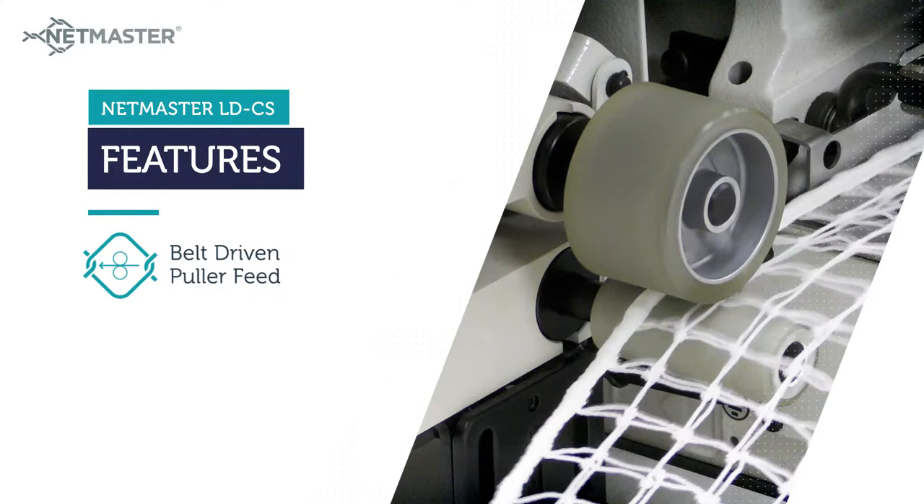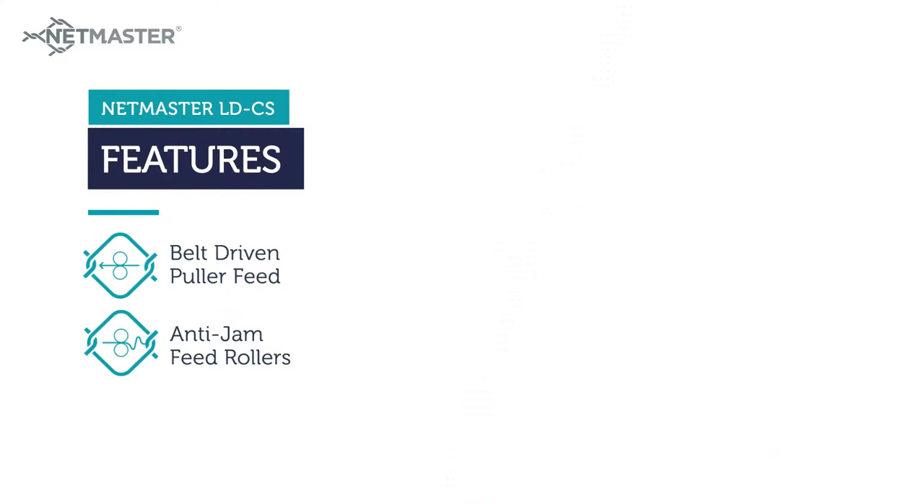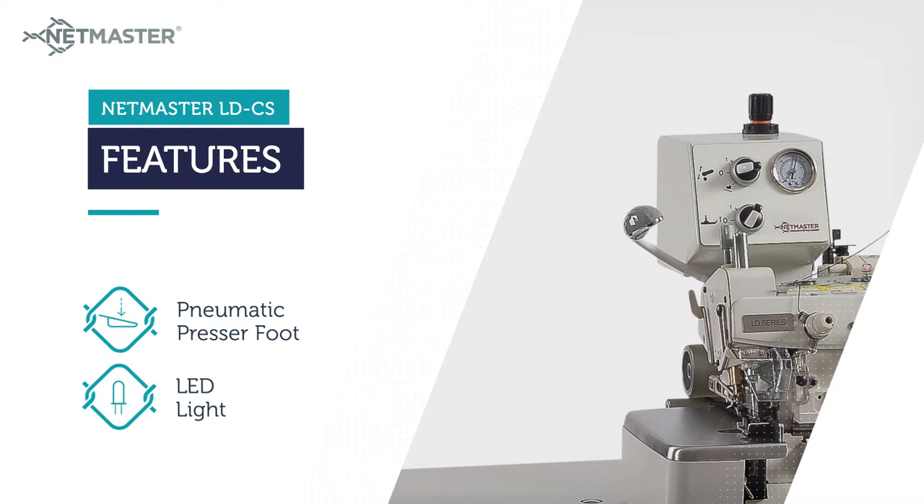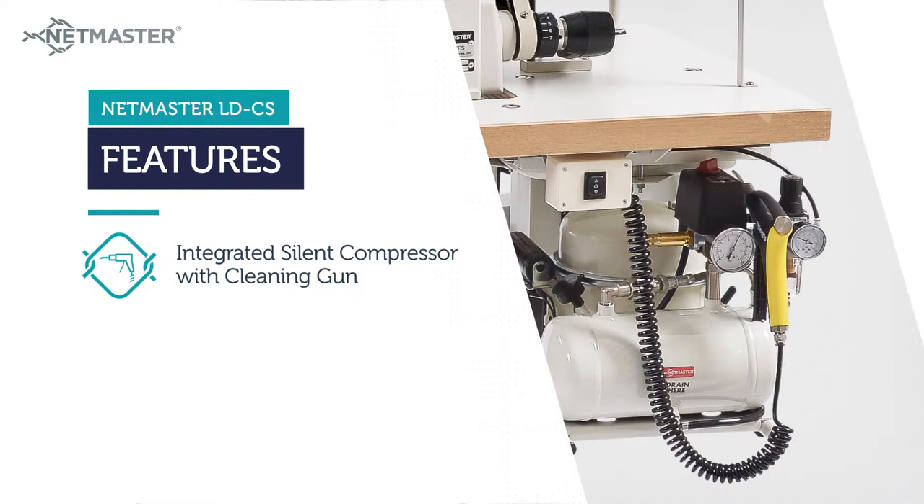The impressive feature set of the LDCS includes belt-driven puller feed, anti-jam feed rollers, ergonomic package, power-saving servo motor, needle up-down positioner, pneumatic presser foot, LED light, integrated silent compressor with cleaning gun, heavy-duty heat-treated sewing components and heavy-duty casters.